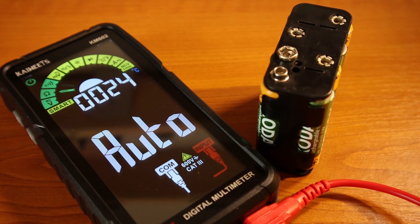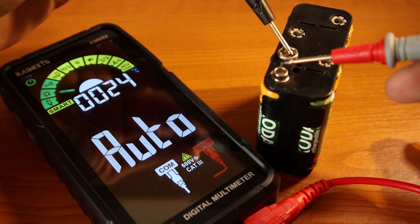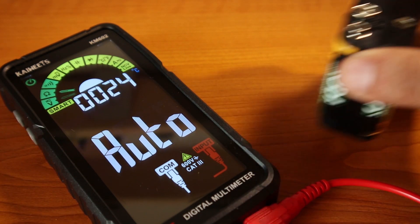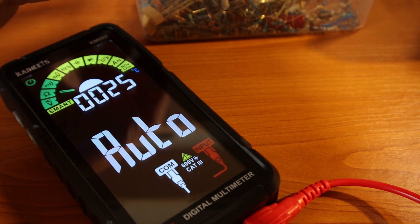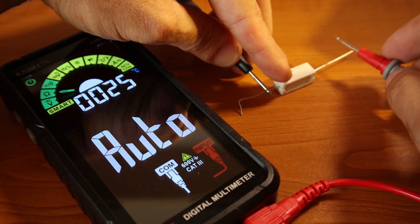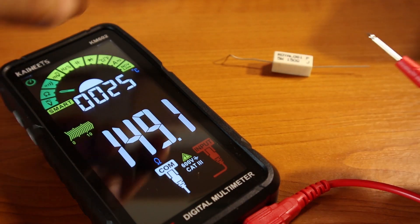We have a battery pack here and I'm going to measure it. In smart automatic mode it should detect there's voltage and tell me what kind — and you can see it jumped straight to voltage. Now let me grab a resistor from the box — a 150 ohm resistor. The reading is 149.1 ohms and it jumped straight to resistance. Now let's check continuity, and that works great too.